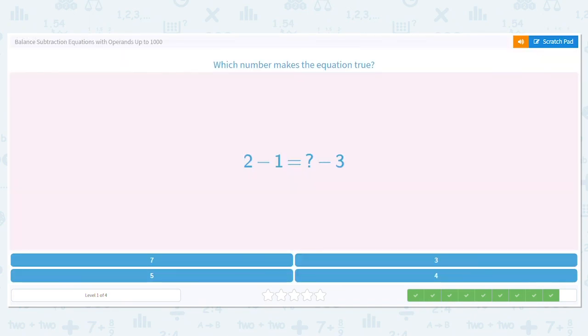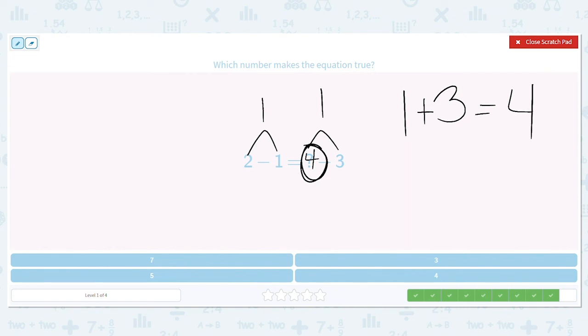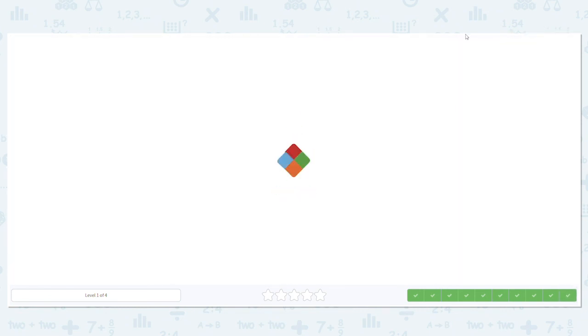Let's try one more: 2 minus 1 equals blank plus 3. 2 minus 1 equals 1. We need this side to also equal 1. I'm missing the first number in this part of the equation, so I add the 1 and the 3: 1 plus 3 equals 4. So in order for this to be true, 2 minus 1 equals 1 and 4 minus 3 equals 1. My answer is 4. Way to go — you did an amazing job!